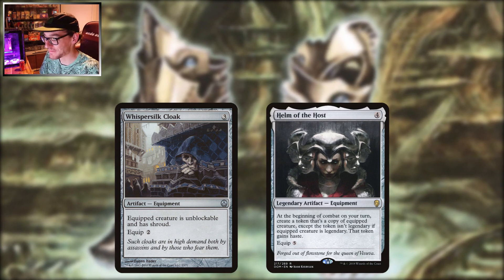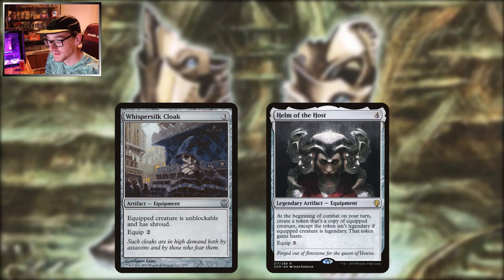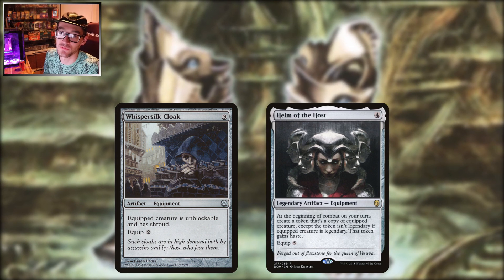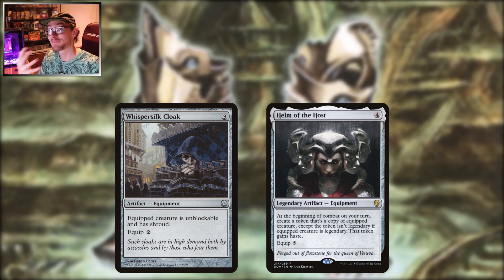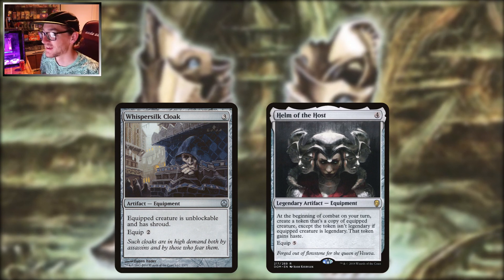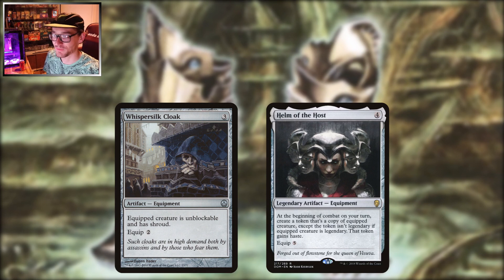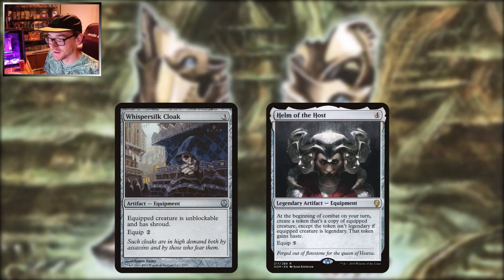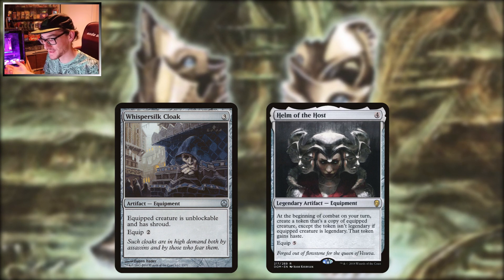Helm of the Host — remember, redundancy is a form of protection. Having multiple copies of your commander protects you from single target removal. Yes, board wipes are still going to get you, but they can't target and exile five copies of one commander. A lot of commanders get kind of broken when you have more than one copy, because the legend rule is a thing — they're not intended to be in that situation.